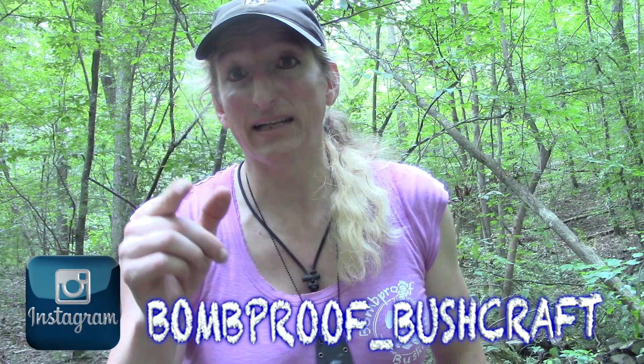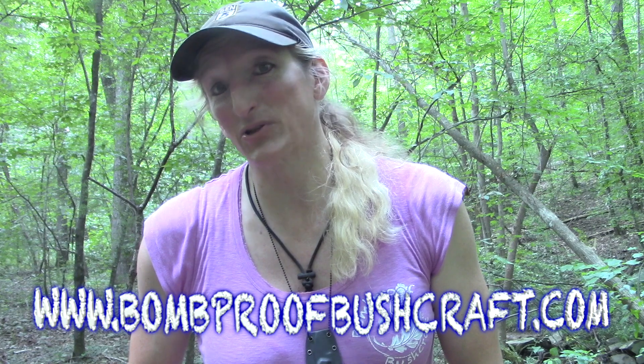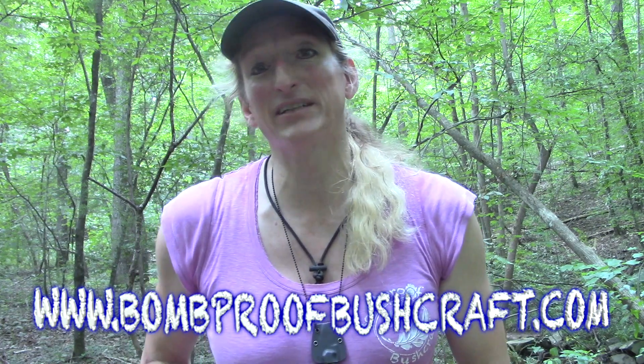Now that I've got all the boring stuff out of the way, guys, do me a favor — go to bombproof_bushcraft on Instagram. Find me there, like, subscribe. Go to Facebook, find me there — Bombproof Bushcraft. And most importantly, go ahead and take a look at www.bombproofbushcraft.com. A lot of the stuff that you see me use around my camp can be found on that website. And until next time, guys, get out of the inside and into the outside.